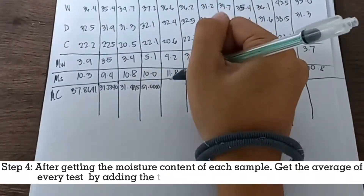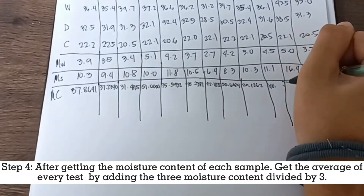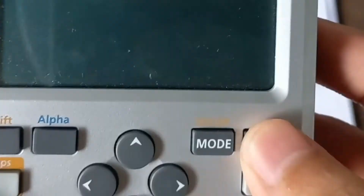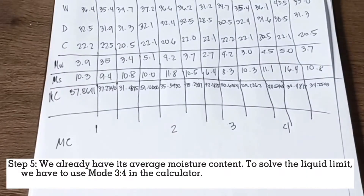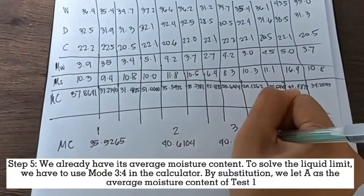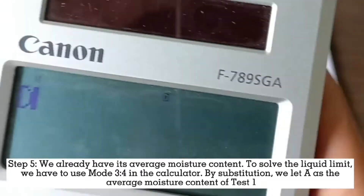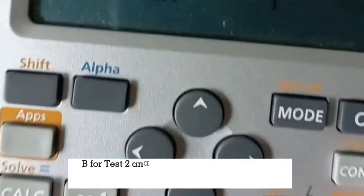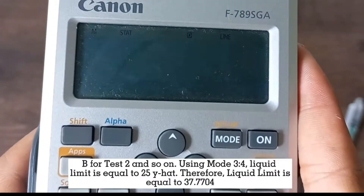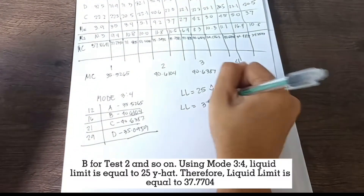After getting the moisture content of each sample, we get the average of every test by adding the 3 moisture content values divided by 3. To solve the liquid limit, we use mode 3 then 4 in the calculator. We let A as the average moisture content of test 1, B for test 2, and so on. Liquid limit equals 25Ŷ. Therefore, the liquid limit is equal to 37.7704.